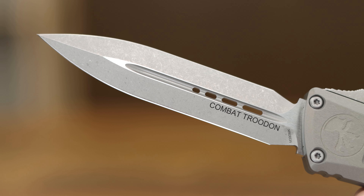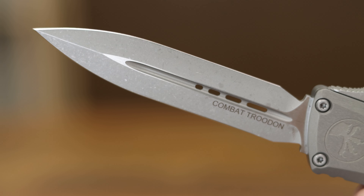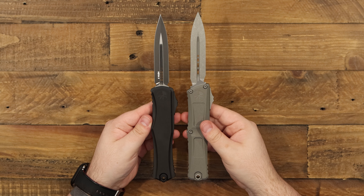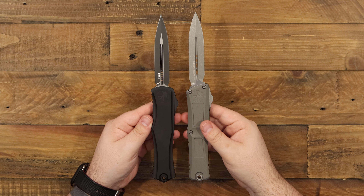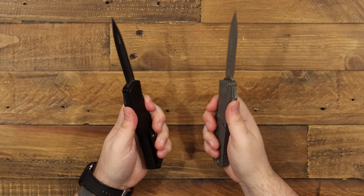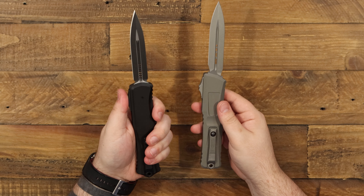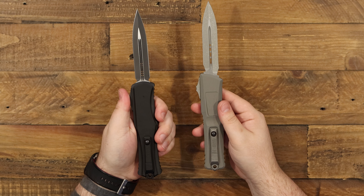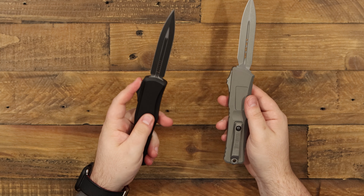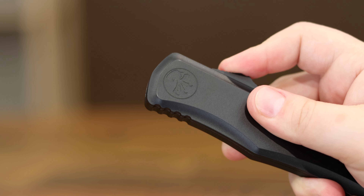The only notable thing is you're getting just a tad less cutting edge on the Combat Trudon. Due to this angle here, you can see that the top edge is actually a little bit shorter than the main cutting edge. Other than that, these are very similar, running on Microtech's new dual fuel drivetrain — so crazy snappy, super easy to use. A lot of people would struggle to open and close a Combat Trudon before, especially with their non-dominant hand, and I cannot express how easy this is. I can do that with an index finger.